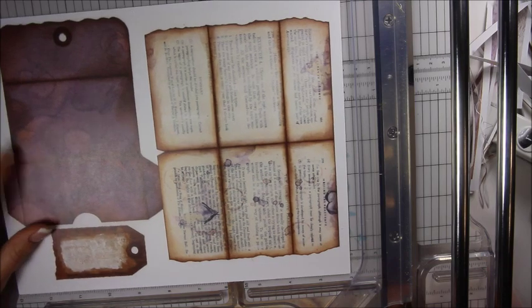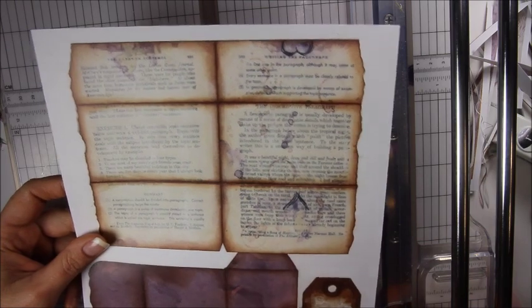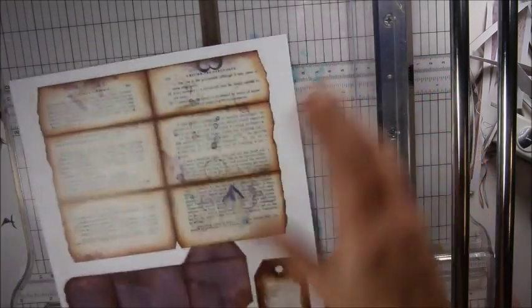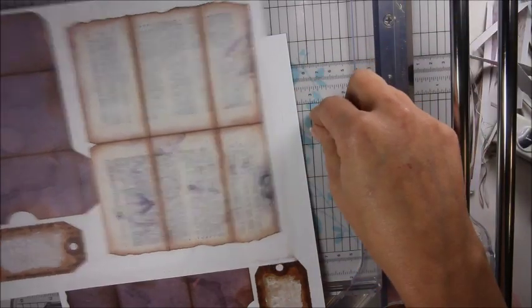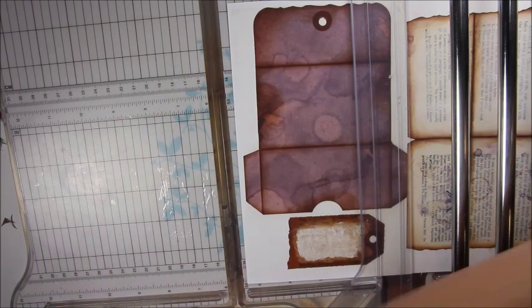I printed two of these — one for a tag and one for a page. Here is the envelope I showed you that I put in the front. I wanted to make it a page too, so I'm going to make another one. Here is the letter that goes inside — it's really cute, but the one I made out of cardstock is really thick and hard, so I quickly printed one on regular copy paper. I'm going to use that instead and maybe use the thick cardstock one as a page.